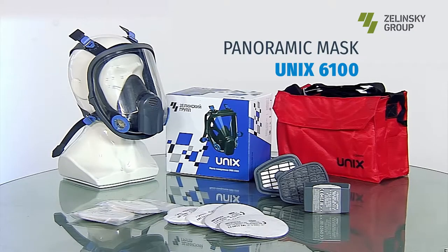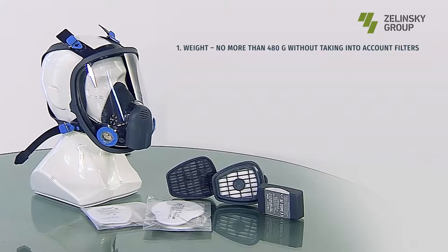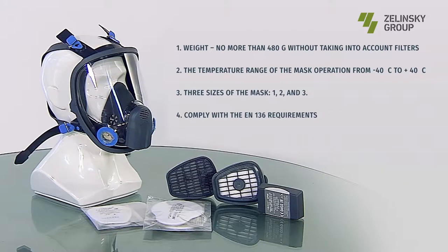Panoramic mask UNIX 6100, complete with UNIX series filters, provides effective protection of the face, respiratory organs, and eyes from the impact of gases, vapors, and aerosols. The mask is comfortable and reliable in operation.